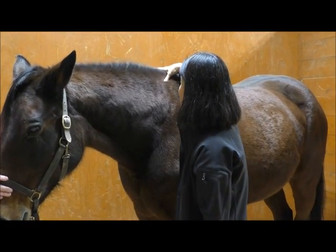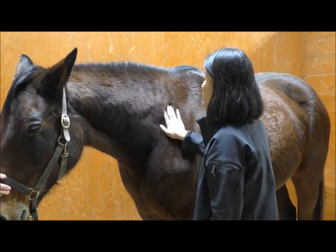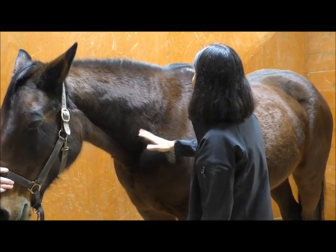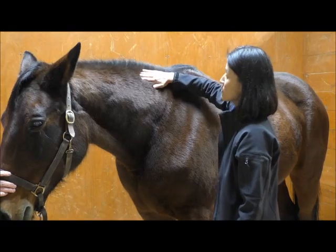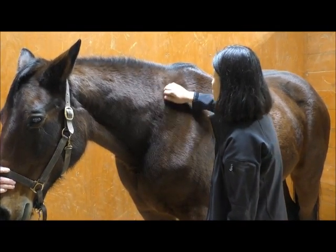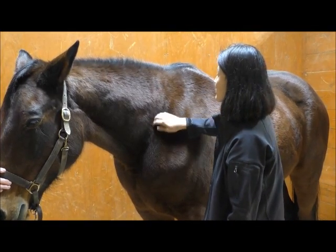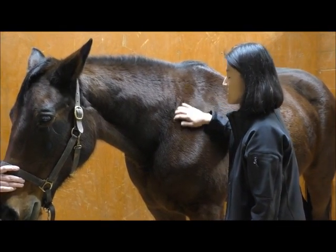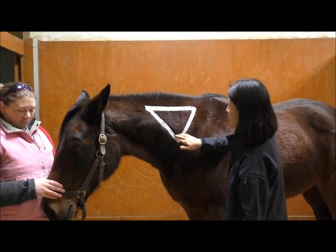So that's all ligament, not muscle. When giving an injection you want to remember to stay above the spine — about a hand's width above the spine and about a hand's width in front of the shoulder. And then about a hand's width below the mane so you stay out of the ligament. A lot of times you'll see pictures where there's a triangle drawn to show this area. We're going to put tape in place so it'll be easier for you to visualize that triangle.